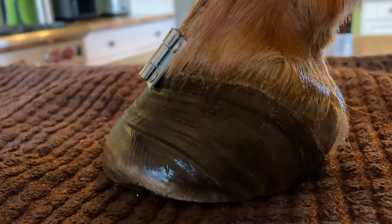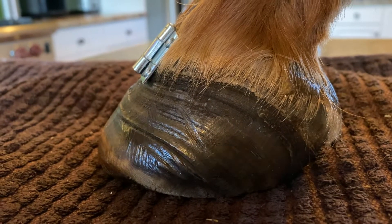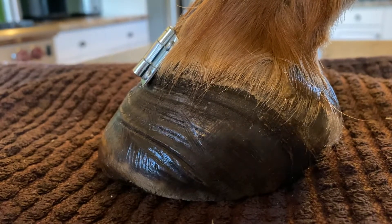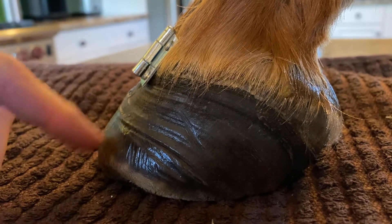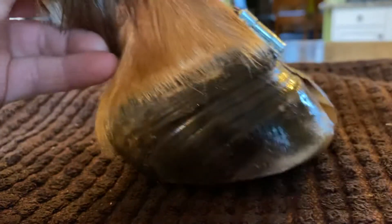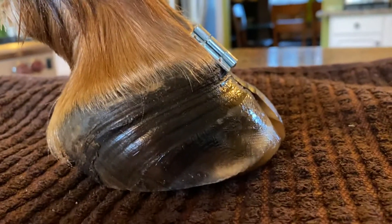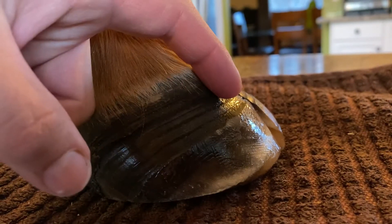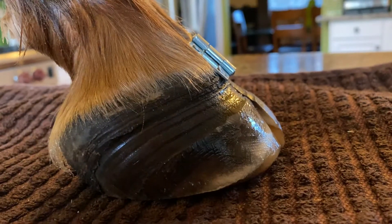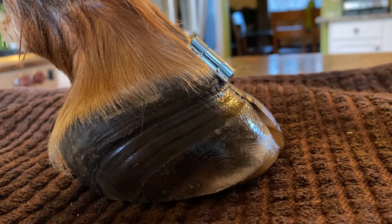Looking at the before-trim side — and this was well managed; we were trimming Ruby every four weeks — the heel is back underneath the hoof and the toe is almost coming down at the proper angle. I didn't have x-rays for Ruby, so this is about as aggressive as I go without radiographs. On the trimmed side, the heel has been brought back as far as we can and we've taken off as much leverage at the toe as possible, holding the rasp to mimic the angle of the upper growth. That's as aggressive as I can be without a radiograph guiding me, because you never know the conformation inside that coffin bone and how deformed and remodeled it is.